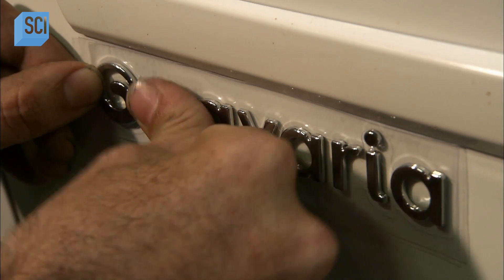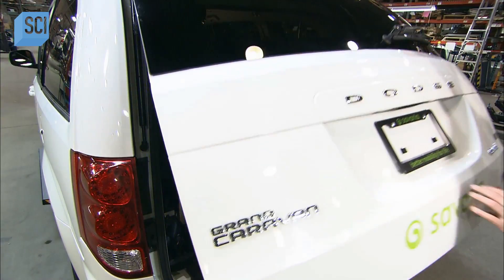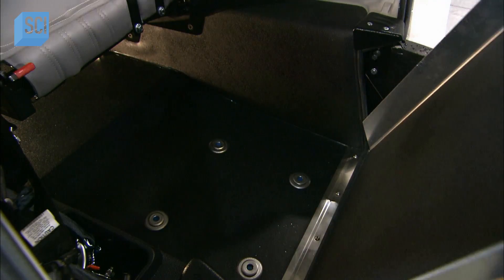As they finish up inside, an employee puts the company name on the door of the vehicle. The wheelchair-converted van is now ready for a test drive. The operator unfolds the ramp.